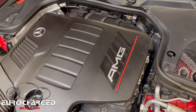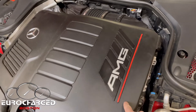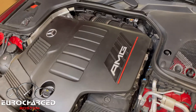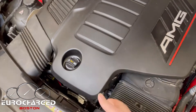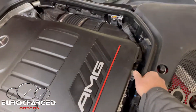In this example we're dealing with a GT 53, so we need to remove the engine cover to access the ECU. What you need to know is the plastic engine cover has one, two, three and four mounting points. So what you need to do is pry gently to get them to dislodge.